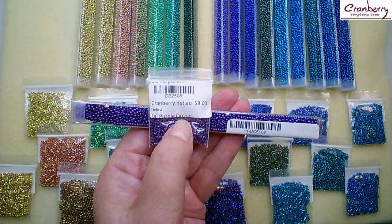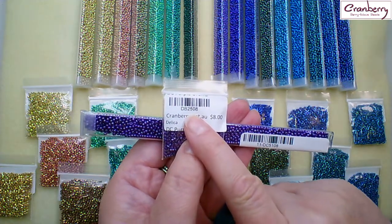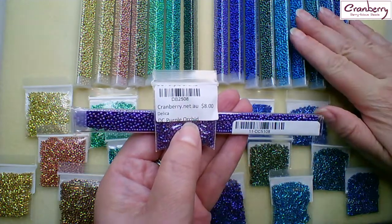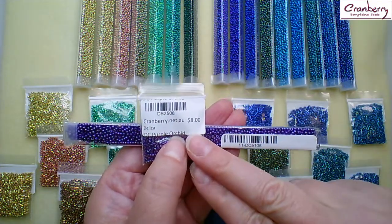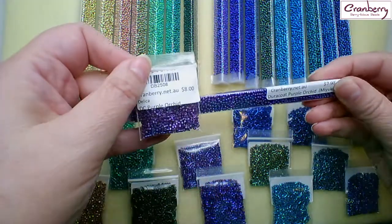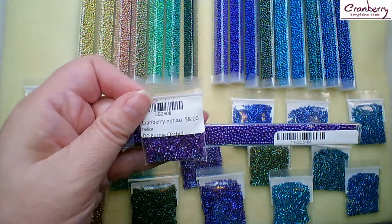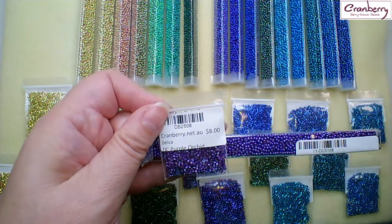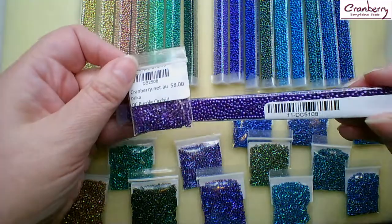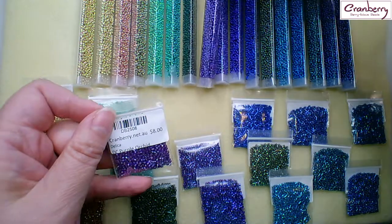The seed beads start at 5101 through to 5117, and the Delicas start at 2501 and go to 2517. So the seed beads start with 51 and the Delicas start with 25, but the last number in the code is what you're looking for to match them. I know that's a little bit complicated, but it's the most similar numbering system I've seen between the seed beads and the Delicas. Trust me, they are a really great match.